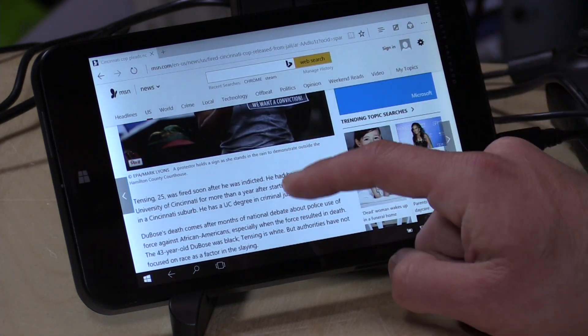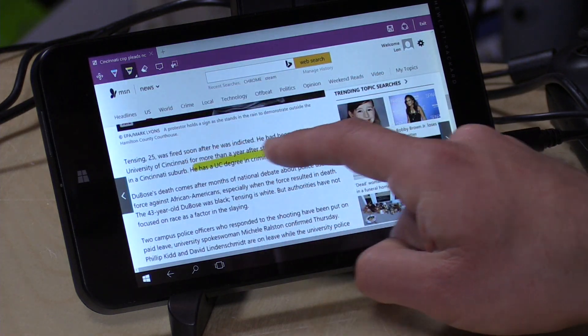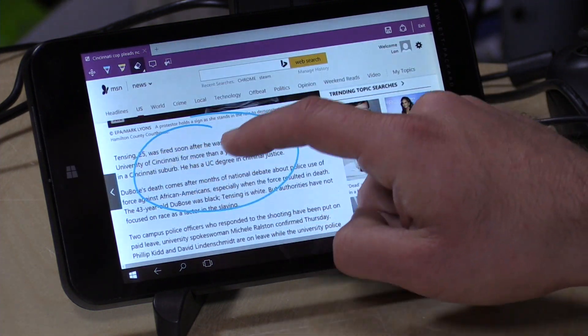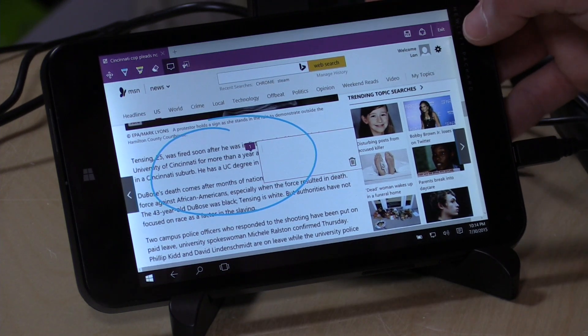One thing that's cool is they implemented a little annotation feature in the Edge browser so you can highlight things if you want. I can click on the highlighter and highlight stuff on the web page, draw a circle around something, change the colors, and add little notations. It's a neat little way to annotate the web.